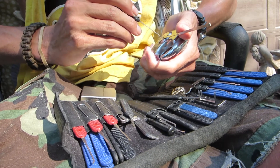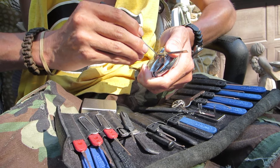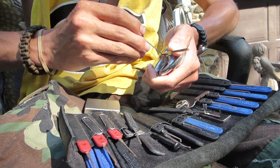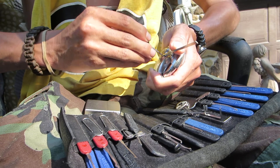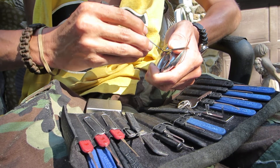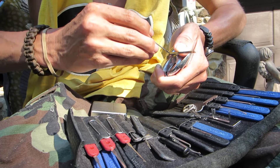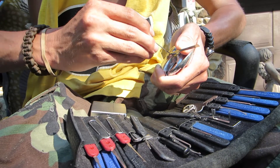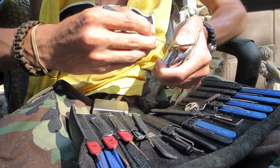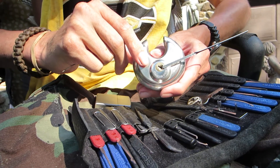Today I'll be using my number one hook pick from the Peterson series. I'm going to go in here, apply a little bit of tension, go to the back of the keyway, and start pushing up on the pins. There's the fifth one, fourth one, third one — feeling my way around, pushing up on the pins, making sure everything gets set. There's the second one, and now on to the first pin — and there it is, picked open! That's the Kryptonite 70 millimeter.